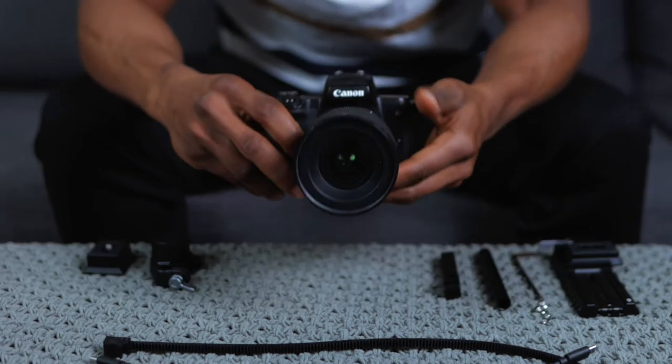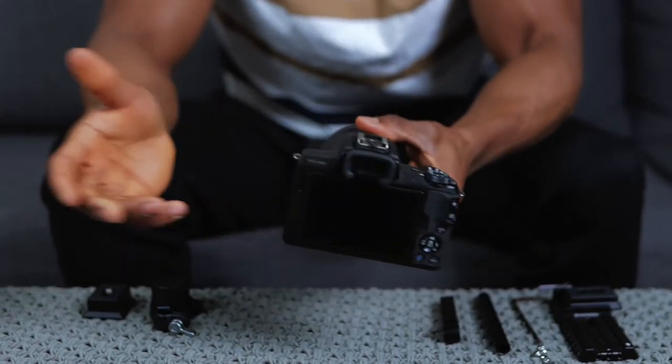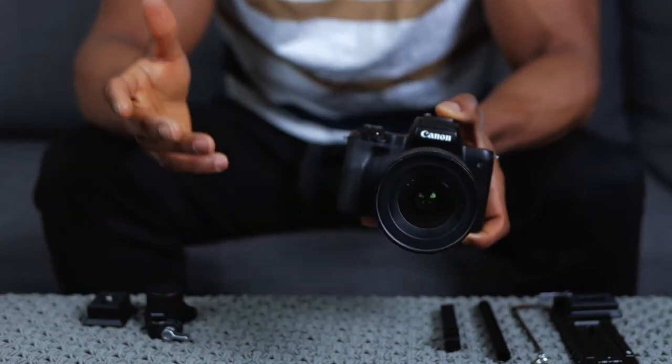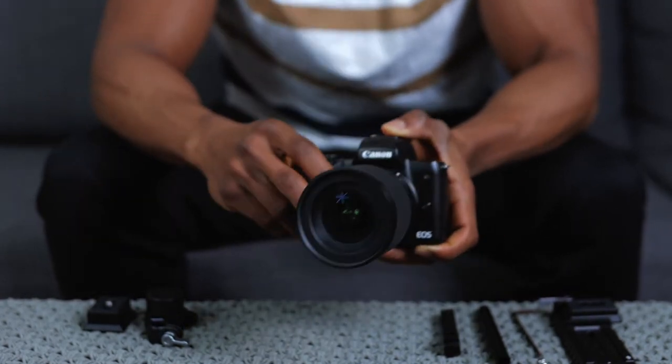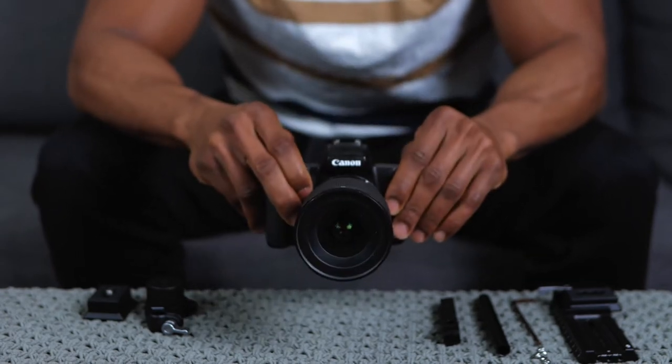I've got my Canon EOS M50 here with my 16 millimeter Sigma wide angle lens - it's a heavy lens. We're going to test out how this camera works in tandem with the focus motor as well as the DJI RSC 2 gimbal. Let's do the setup and then test it out.